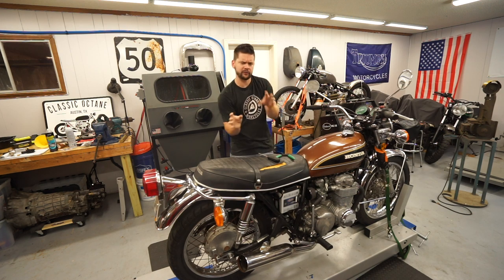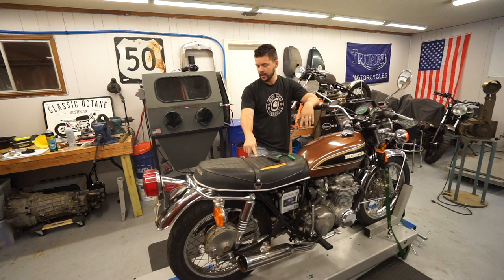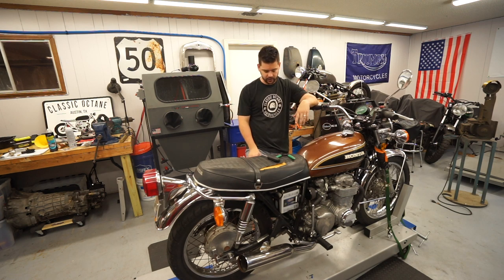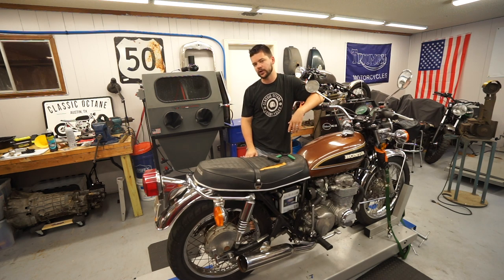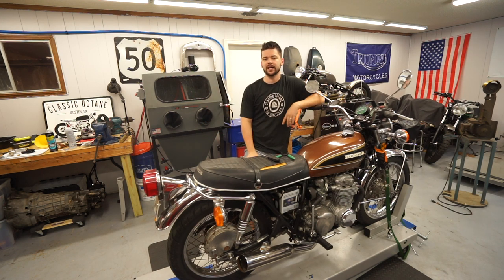Two more things before I go: we are jumping back on this bike — I now have the seat cover in, the tires in, and a couple other parts we've been waiting on, so we're going to get this bike totally done this week. I also have something very exciting outside on my trailer that I think is going to make a really cool Will It Run Wednesday for you guys — it's a lot bigger than what we've been working on in the past, and a buddy is coming over to help. Be on the lookout for that, and if you have any questions about the vapor blasting process, carb rebuilds, or anything else, I'll see you guys next video.